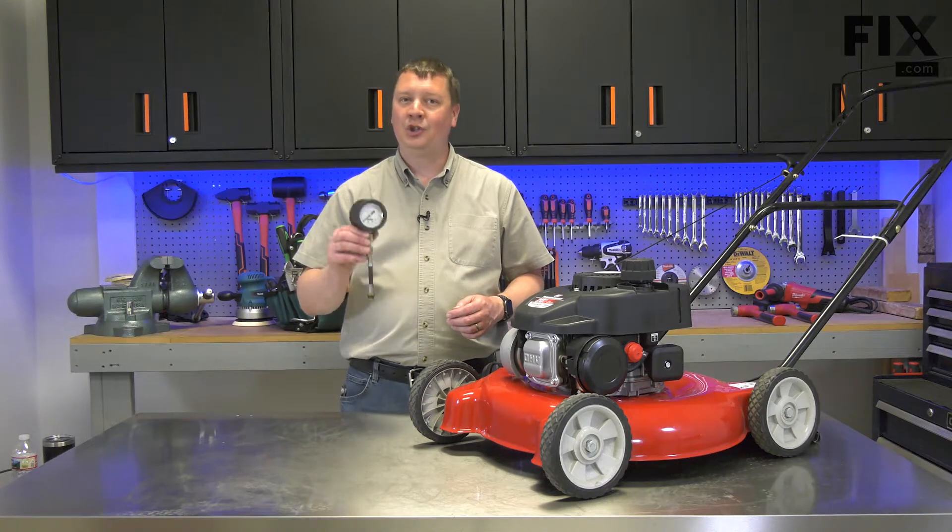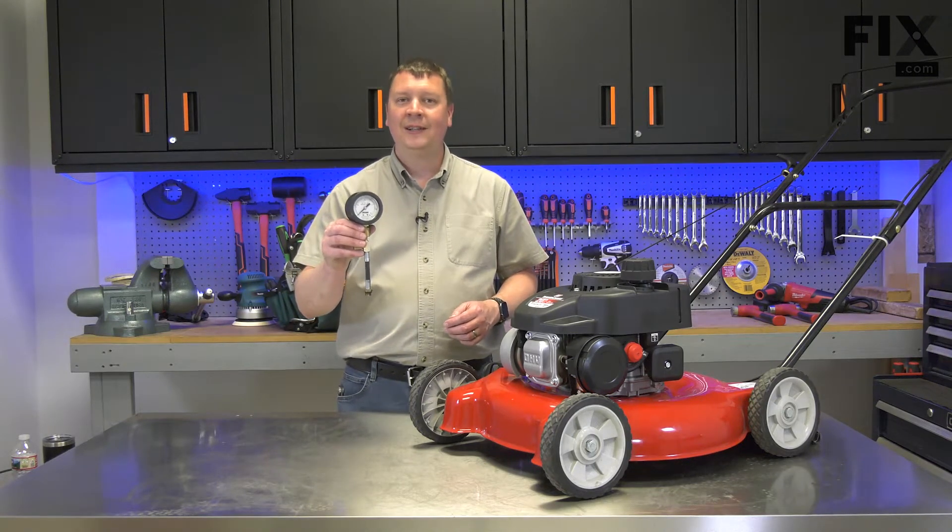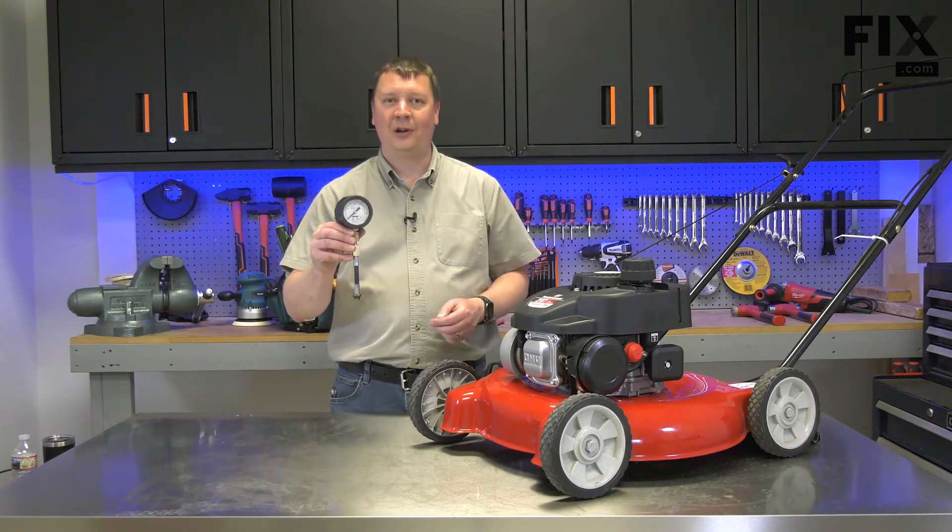Hi, I'm Mark. In this video, I'm going to show you how to use a compression tester to test your lawnmower's cylinder compression.